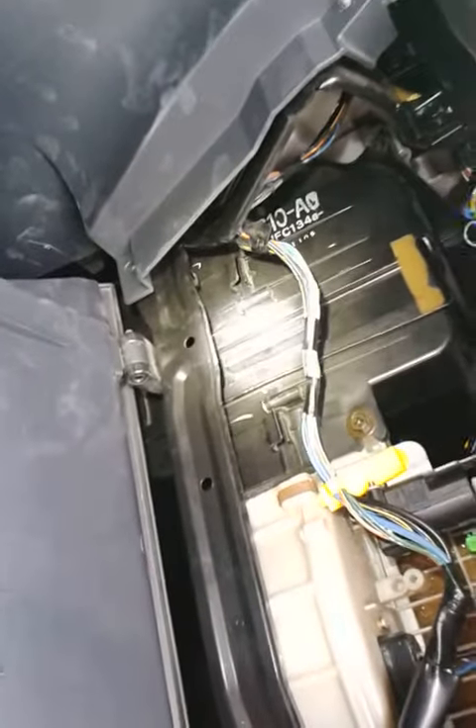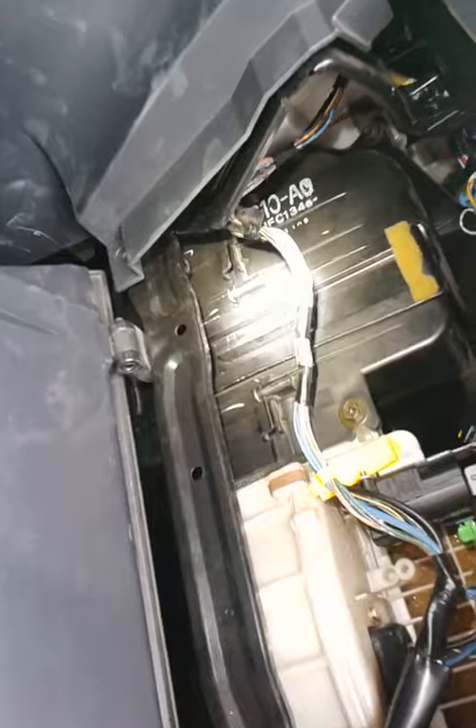After that, just repeat the steps. Fairly easy to do. Any questions? YouTube it.